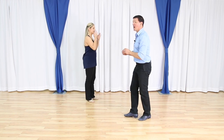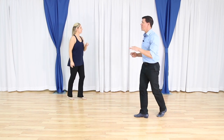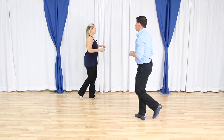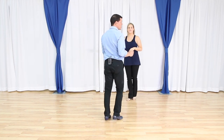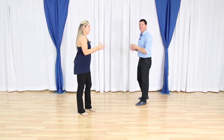Let's do it one time from the top, starting with a basic. Here we go — triple step with a back rock, triple step. Do it again — triple step with a back rock, triple step — and then we're done. We can go to an underarm turn to finish it out. So leaders, I'm going to slide back behind Megan so you followers can see her.